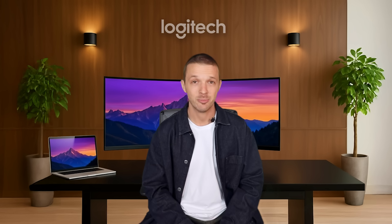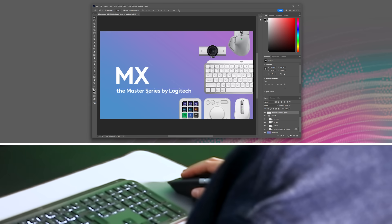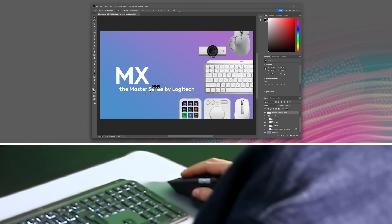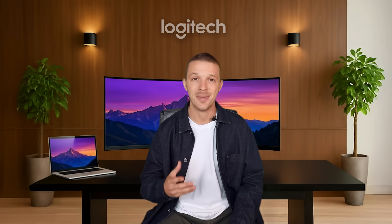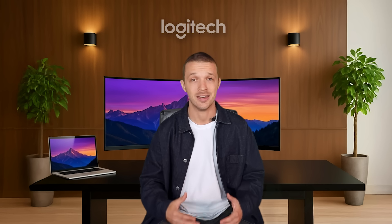Let's have a look at a Photoshop event that you will love: snapping to a smart guide. I am aiming to align two objects together — in this case, the Big MX with the text beneath it. When both align, a short, snappy vibration will be felt in sync with the pink smart guide that appears. This is an impactful example of how haptics create a two-way interaction, making digital creation more tangible, controllable, and immersive.